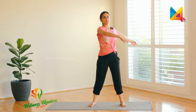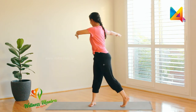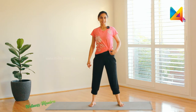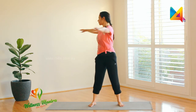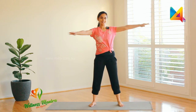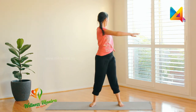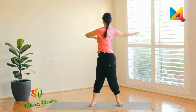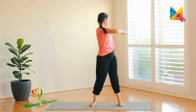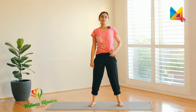Let's do some free swinging. Keep your legs slightly apart and swing from one side to the other — try not to lift your heels off the ground. Keep your feet flat and swing your hands out: breathe out and swing, one, two, three, four, five, six, seven, eight, nine, ten.